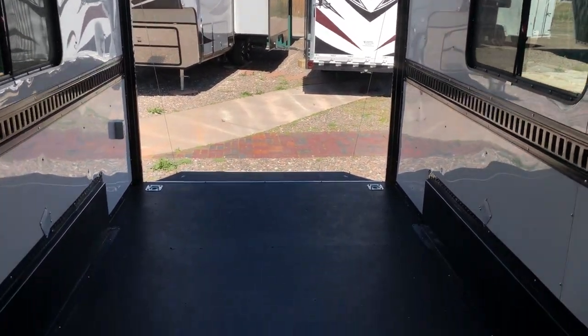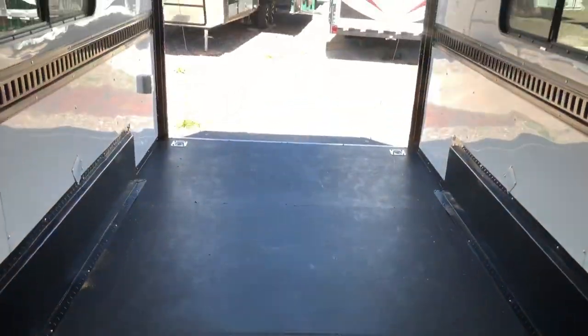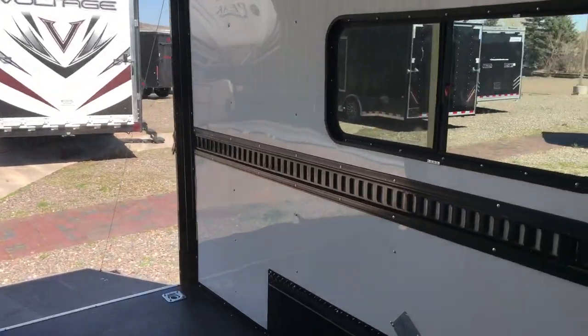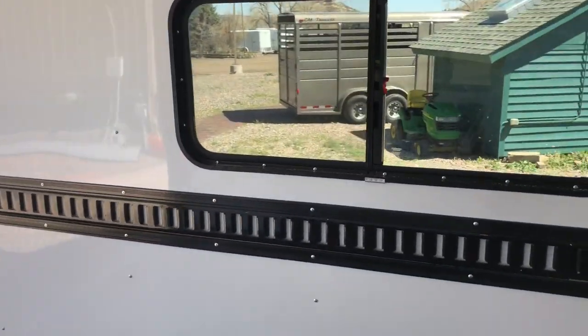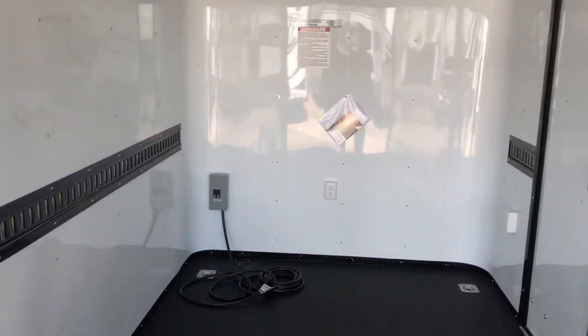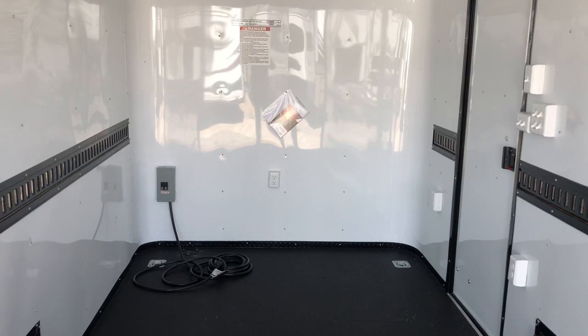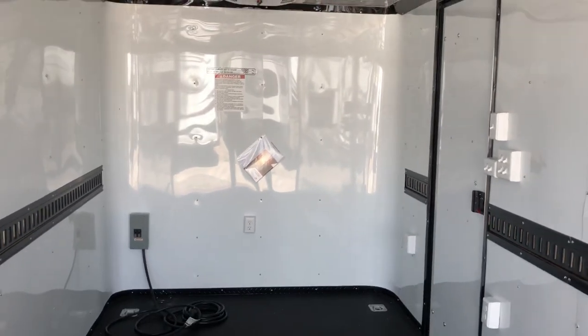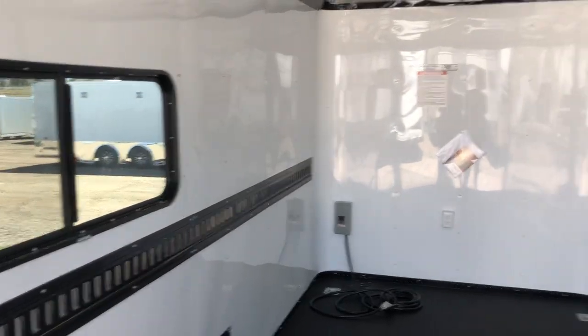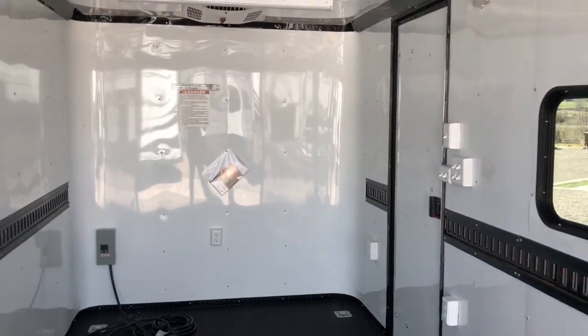And as always, if you guys are in the market for a new trailer, we would love to earn your business. Give us a call at 303-688-8485, or check us out online at ColoradoTrailersInc.com. If you guys don't live near us, that's okay — we've got an amazing transporter that will run for great rates, and we do ship these all over the country all the time. Just give us a call and we can get you a quote on shipping as well.